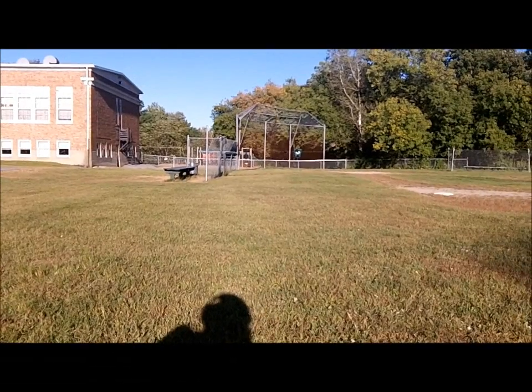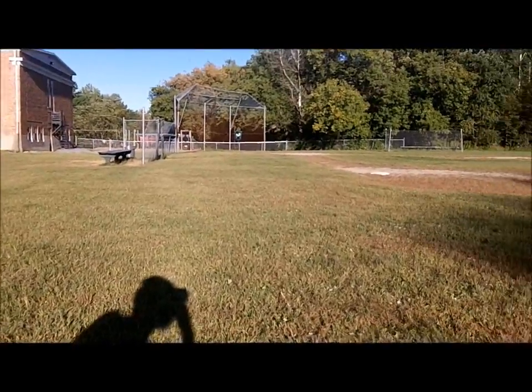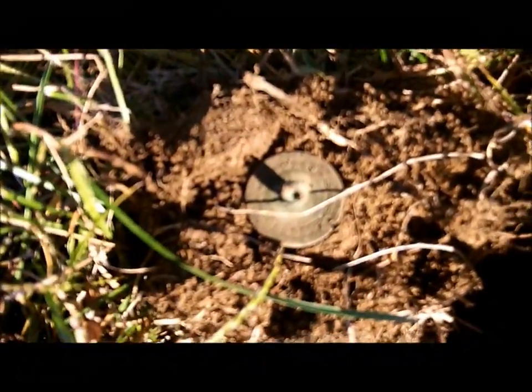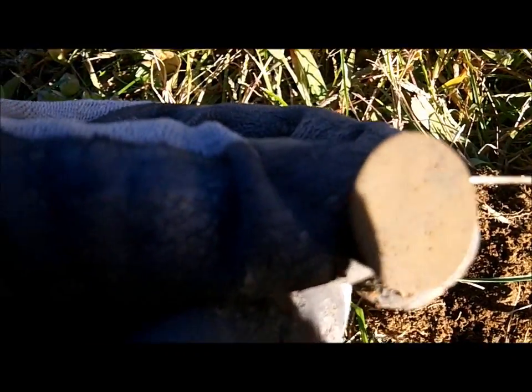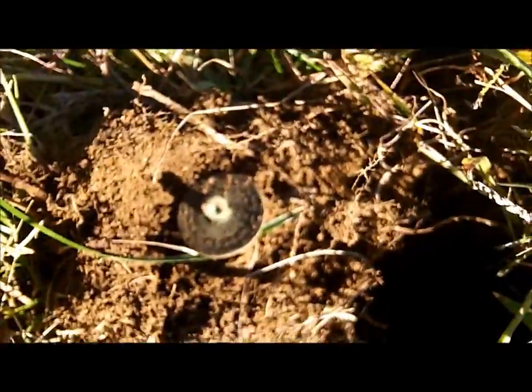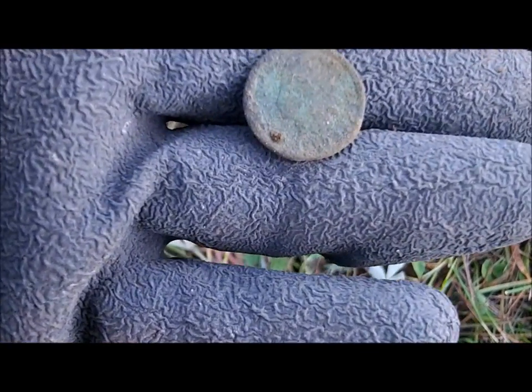We're back out here again, fully expecting to dig rings. Just dug my first target — wasn't too deep, about two inches down. Nice little flat button, you can see the shank still intact. I like adding to my button collection, it's getting quite a few now. No rings yet, but we've only dug a few holes and we have an Indian already — 1907. I'm pretty sure I'll get a date off that one when I clean it up.